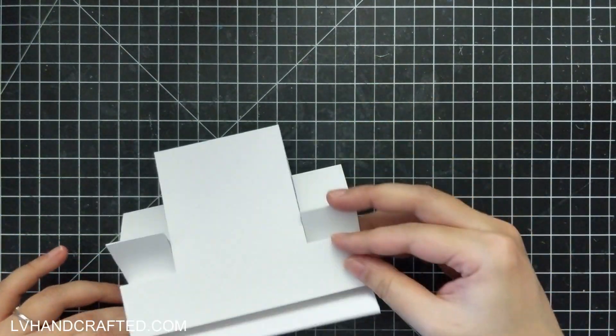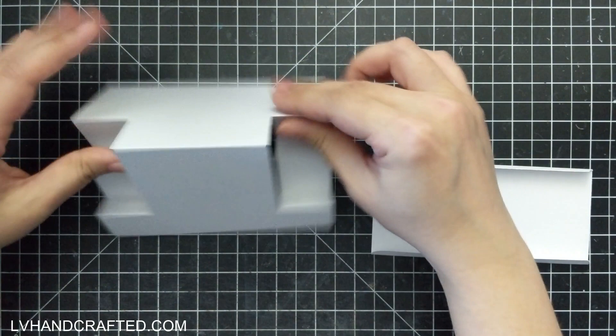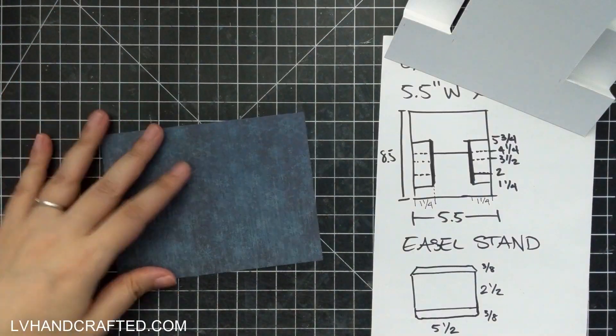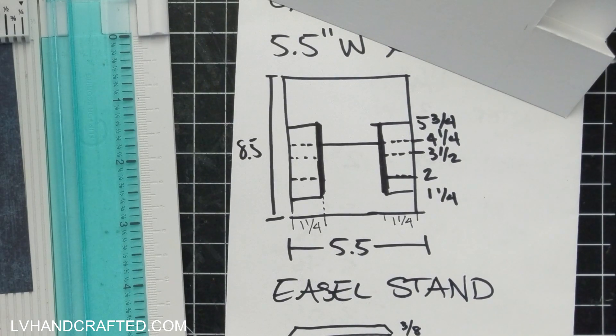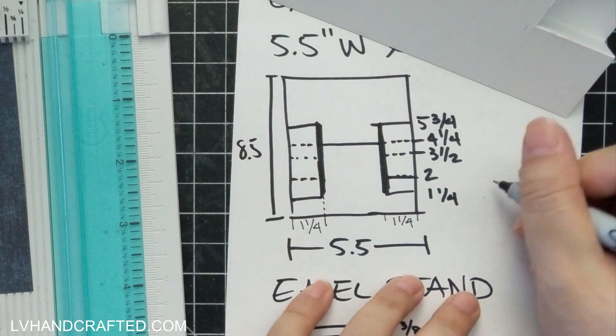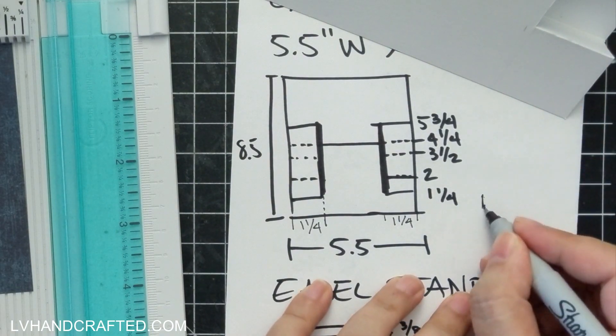You are limited — your base is limited by the highest step of your stepper card. That is how it will still be able to fold down nicely.